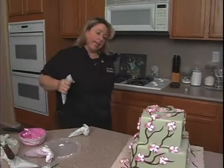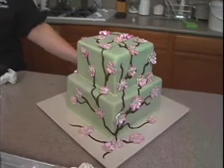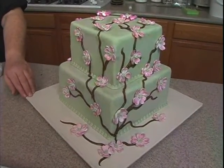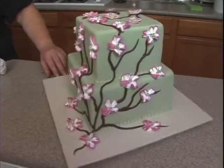All right, there we have two versions — same cake. Fondant flowers and buttercream flowers.